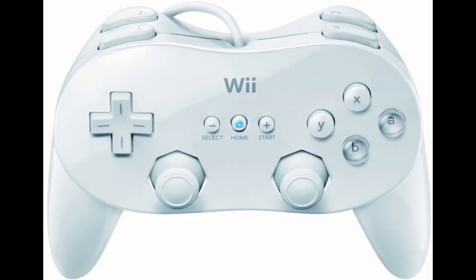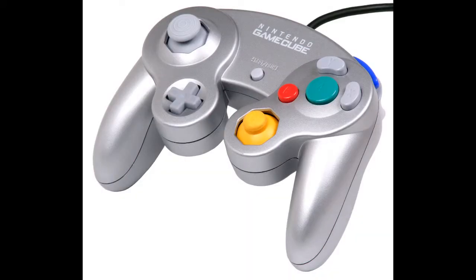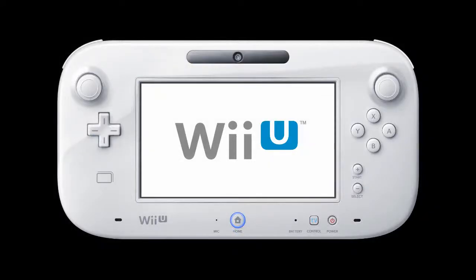Hello everyone and welcome to my list of top 5 Nintendo controllers as chosen by me. I don't have a long introduction to bore you with so let's just get into it shall we.